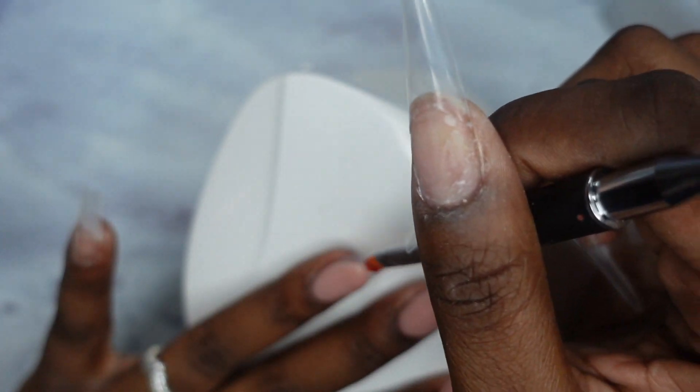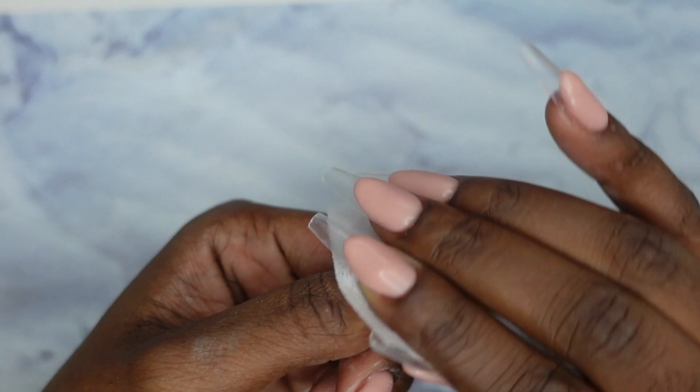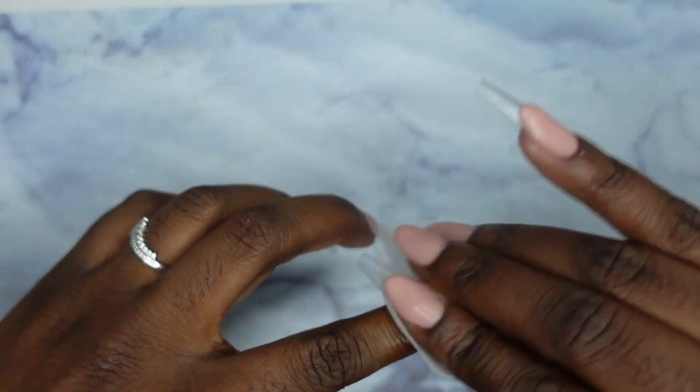I'm going to do the rest of my fingers on both hands off camera since it's super repetitive — doing the exact same thing. I did all of the nails and I'm just going to wipe off that sticky layer with some alcohol.